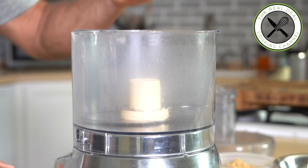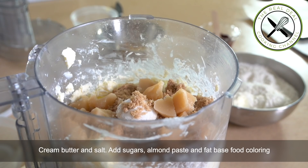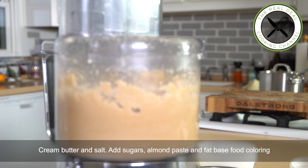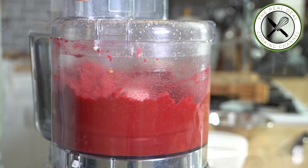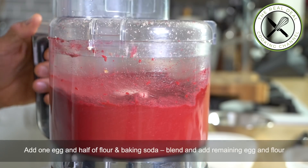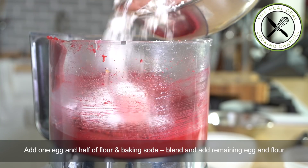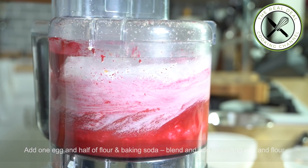For the cookie dough, I am going to cream butter and salt first, then add my brown and white sugar, almond paste chunks, fat-based food coloring, and you want to smooth that out. Next, I am going to drop one egg, half of the flour and baking soda, blend, and add the remaining flour and egg. Look at that cookie dough — it's so beautiful.